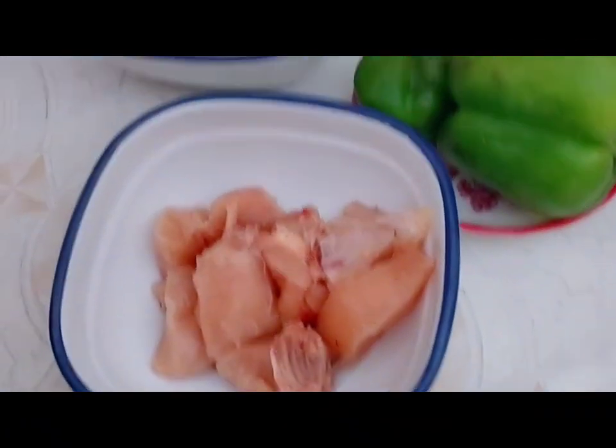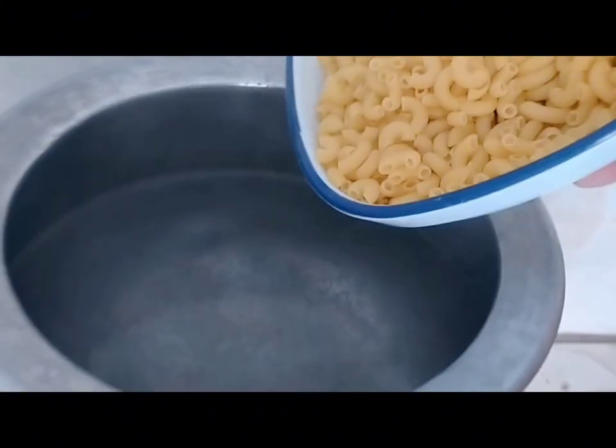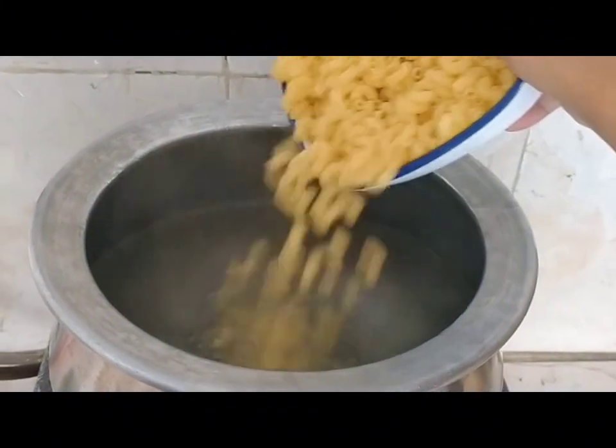We put water on the stove and added a little salt. We will let it boil. This is the water that we have boiled — now we will add macaroni to the water.